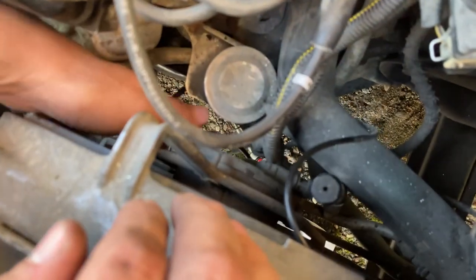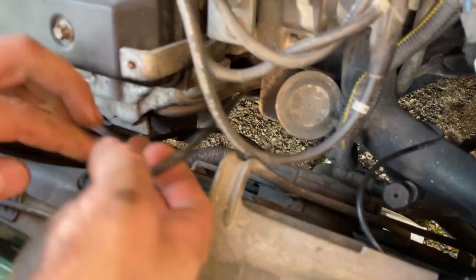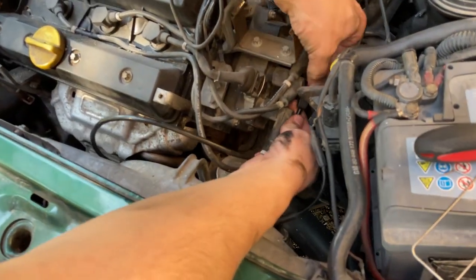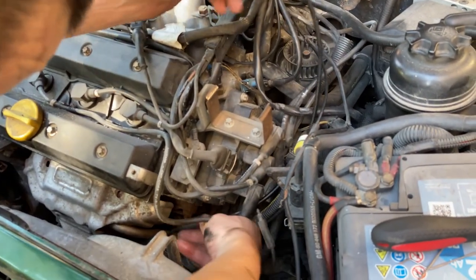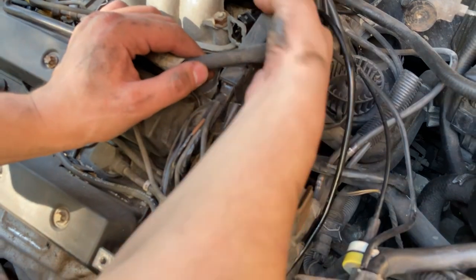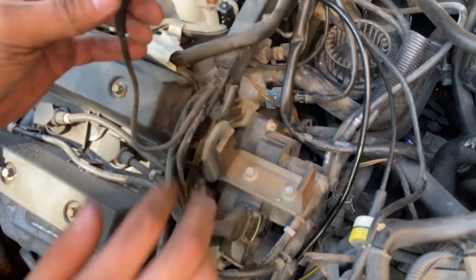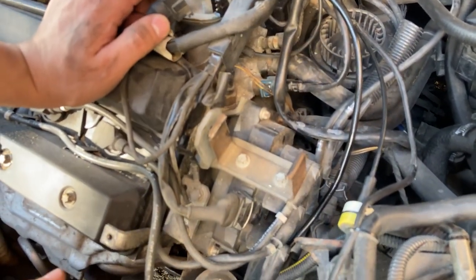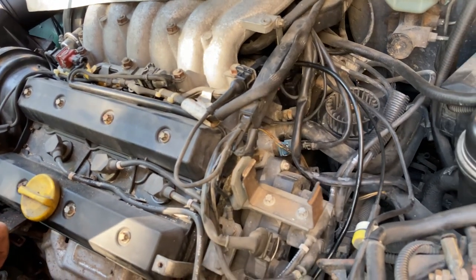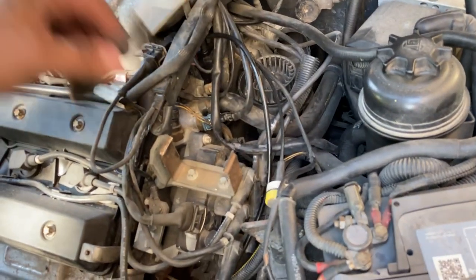Now I got the sensor hooked up. I will bring the wire up and put it under here where it went before. Now the sensor is in place and I will connect it. It clipped up okay, and now I will try to start it — I hope it works, so I'll just give it a little crank.